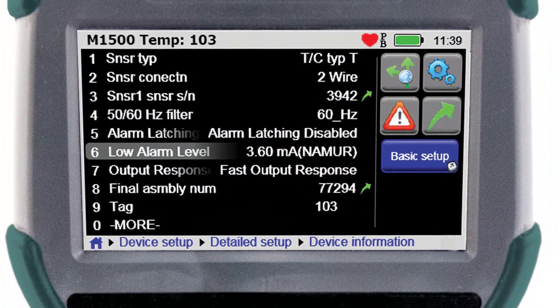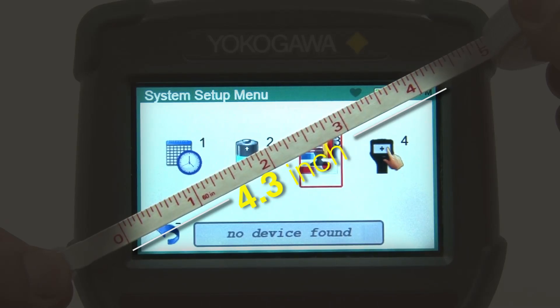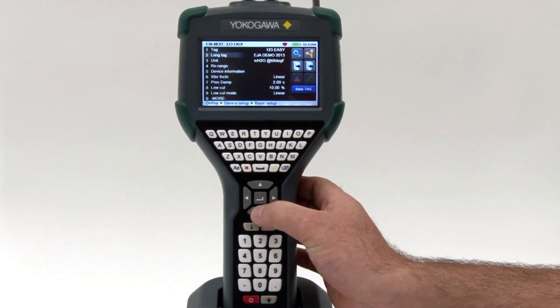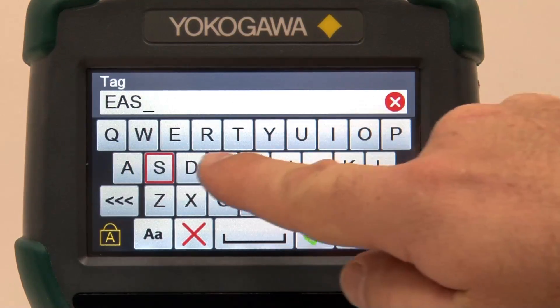The YHC5150X has a large 4.3-inch anti-glare touchscreen with color graphics. The operation of the unit allows the user to use the navigation buttons, keyboard, or touchscreen to configure and commission a device.